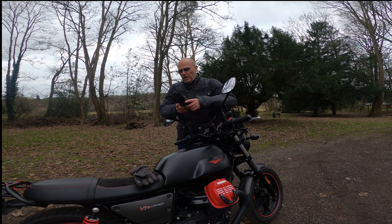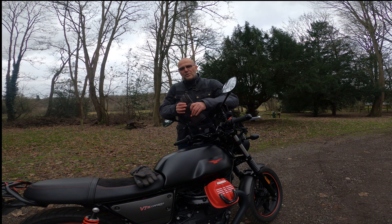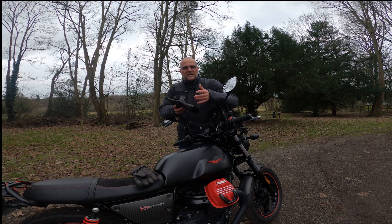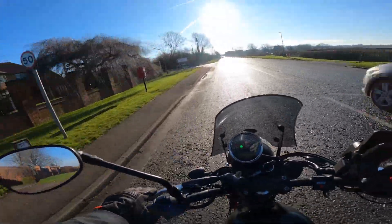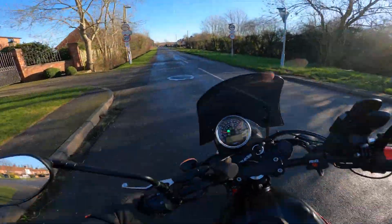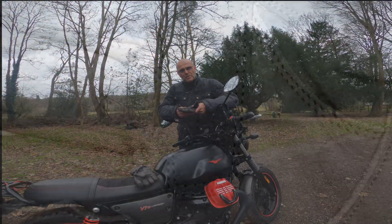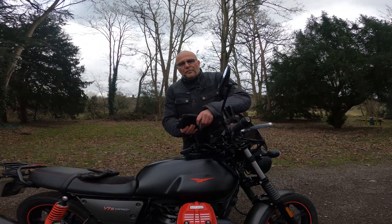The gloves are CE rated to EN 13594 Level 1, which is the lower of the two standards — it's designed for gloves prioritizing dexterity of use rather than outright protection. Personally, the gloves feel more than up to the job. The leather is nice and soft yet feels quite tough, and the double stitching looks extremely secure. For the type of riding I'm doing, Level 1 is more than adequate.